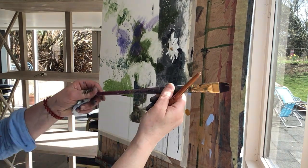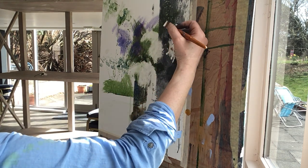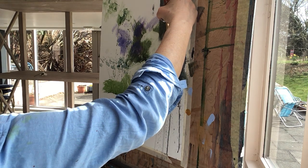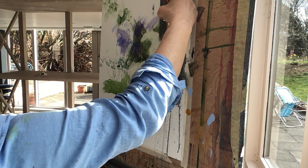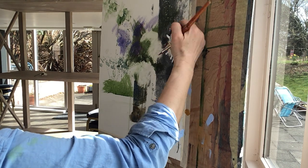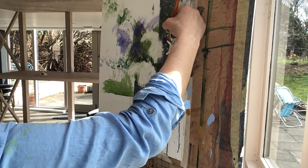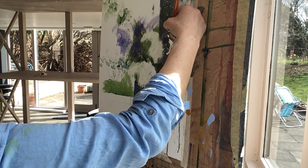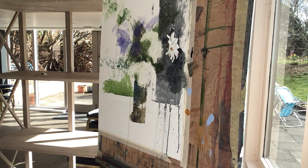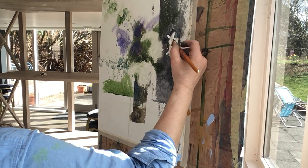I'm going to lift this up higher because that petal needed to be higher than I put it, so I'm putting the white on to extend it higher and meet the space between the petals there, making it a bit finer. And then there's another petal that's rolling back — it has a tongue almost — rolling back and catching the light where it rolls back.